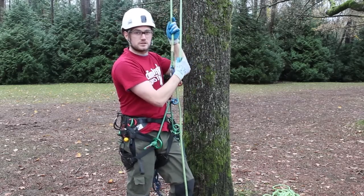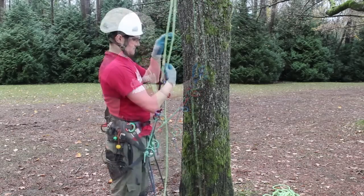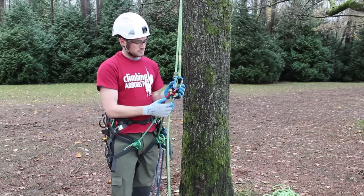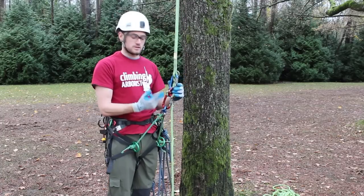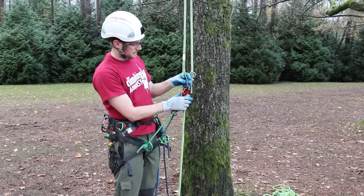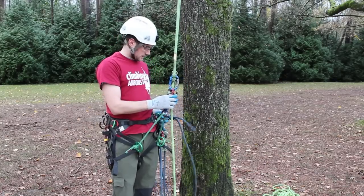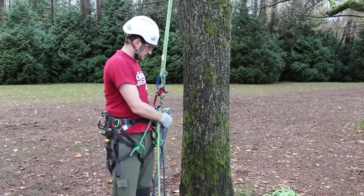That's why this pulley is so great for arborists. Another great benefit to the hitch climber pulley is that there are actually three points of attachment on the pulley and you're only using two of them, so it leaves one hole free. If you connect your termination end to the top hole, it leaves the middle hole free, which you can utilise with your lanyard.